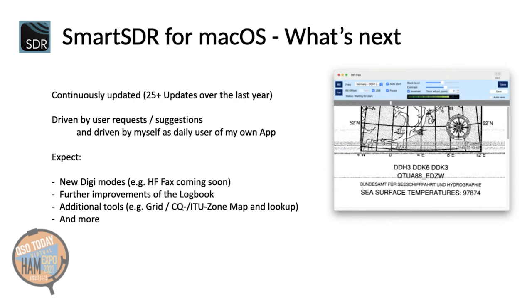And there is still more to come. The app is continuously updated. During the past year, there were more than 25 updates with bug fixes, but also several new features. The development of this app is driven by user requests and suggestions, and myself, as I am using my app every day. You can expect more digi modes — the next version will get a WeatherFax or HF-Fax decoder, for instance. Since I am no longer using any other logging software, you can expect further improvements of the logbook. I am also already working on additional tools, and there are still several items on my to-do list with user requests and own ideas that will get implemented over time.